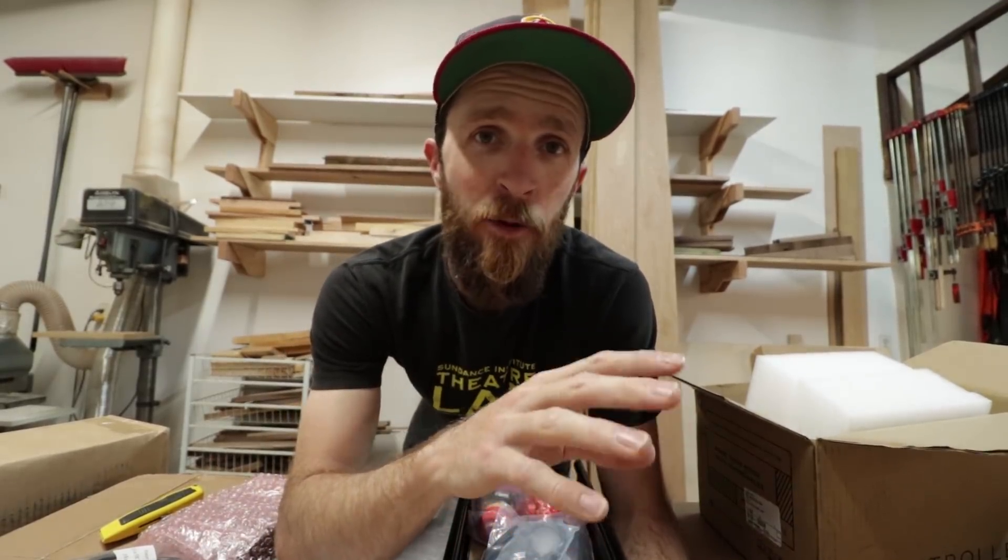A couple weeks ago Inventables emailed me and they wanted to send me an X-carve machine so that I could start doing some CNC projects. It's been a couple weeks since I got everything fully put together — I'm now actually in the future. And I've gone totally headfirst into learning this thing, which kind of explains why I haven't posted any new videos in the past couple weeks.